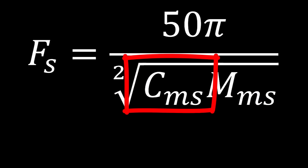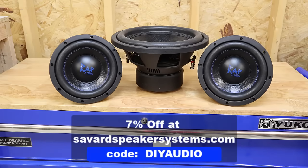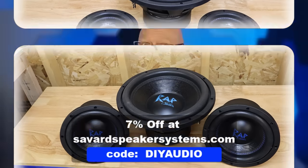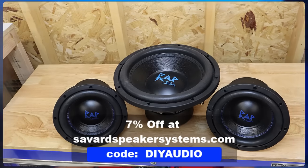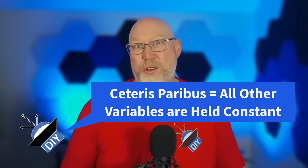And that's just one problem with small drivers. The other problem is, well, they're small. In a perfect theoretical world, if you double your cone area, you're going to gain 3 dB. All other things being equal, a larger subwoofer will play louder. The important part of that claim is 'all other things being equal' — there's even a fancy Latin phrase for that: ceteris paribus. More on that in a bit.